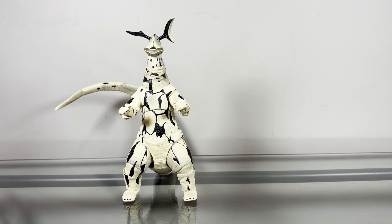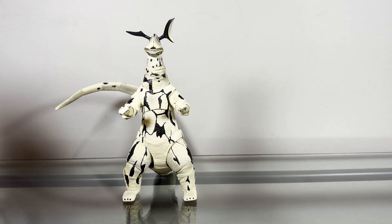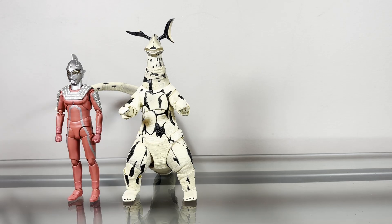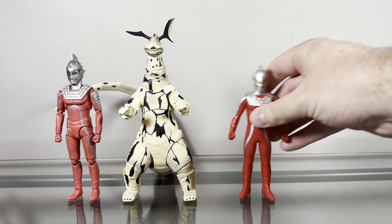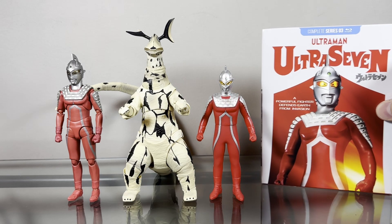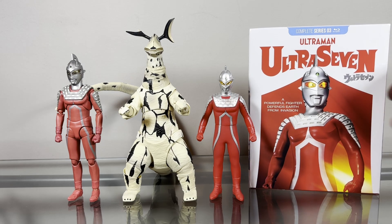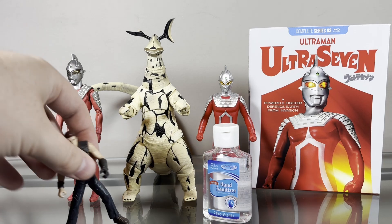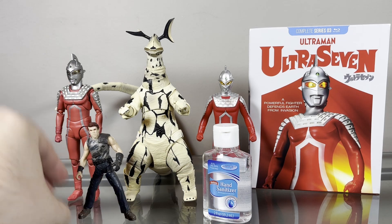Now we'll do some size comparisons. I brought this guy in earlier, but here we have the SH Figuarts Ultra 7, the Bandai Ultra Hero Ultra 7, and I don't have any more Ultra 7 figures so here we have Ultra 7 on Blu-ray — the complete series — and of course some hand sanitizer, and here we have Dr. Billy Grant.